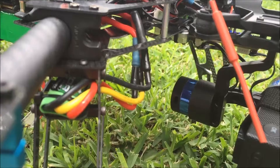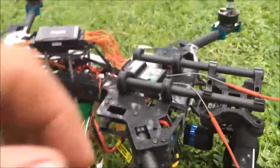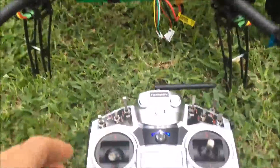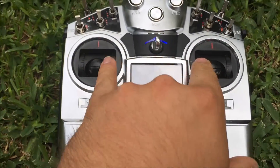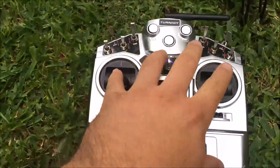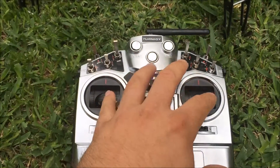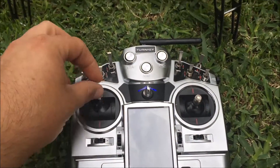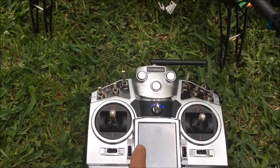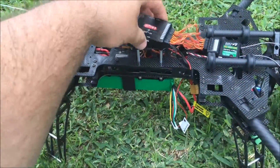There we go. That's attitude mode. As far as I understand from the instructions it should be ready to fly now. And nothing - I've tried all the different combinations to arm the motors and it won't do anything.